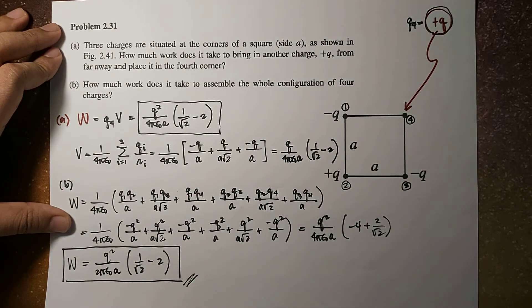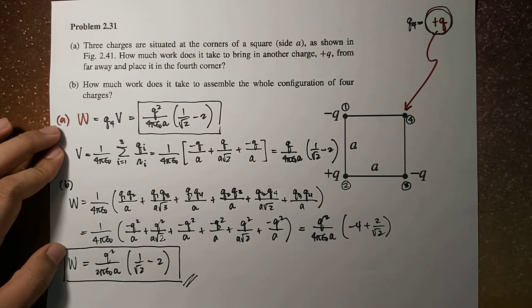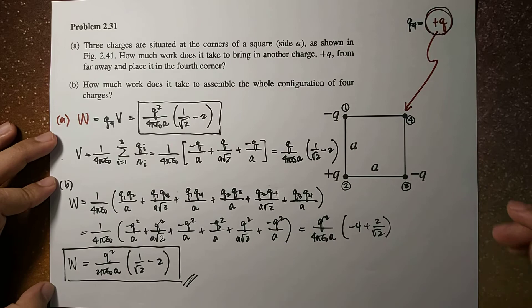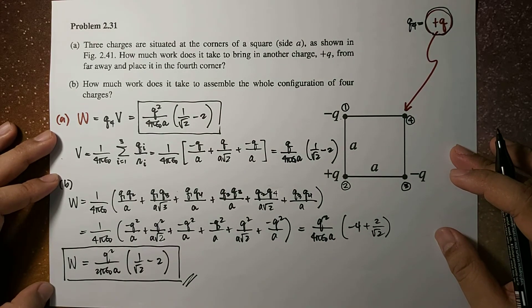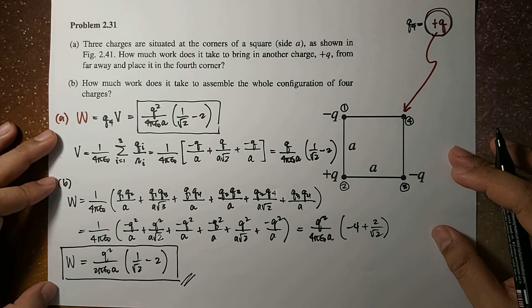And these are the results of problem 2.31 of Griffith's 4th edition. I hope you learned something today, and I'll see you guys in the next video. Thank you for watching, bye!